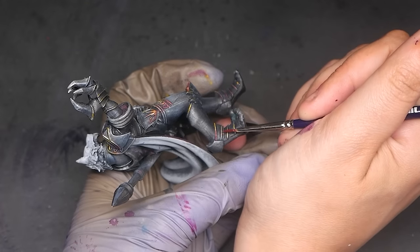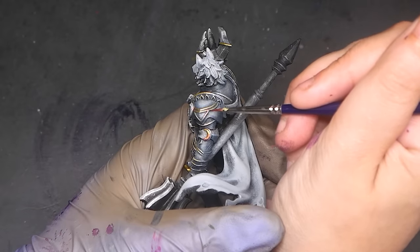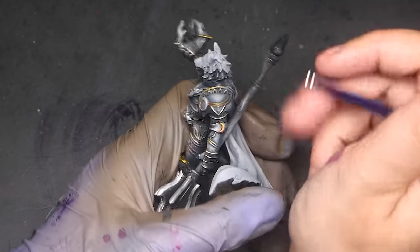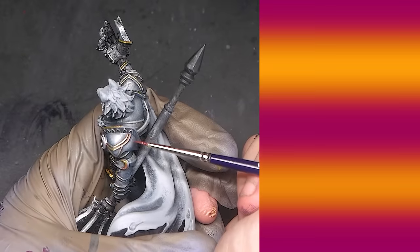Non-metallic metal really comes down to alternating shades of light and dark. Here I'm placing the magenta at the top of the pauldron to add that alternating light and dark. The staple gradation to make something look metallic is dark, light, dark, light, dark — five in total.